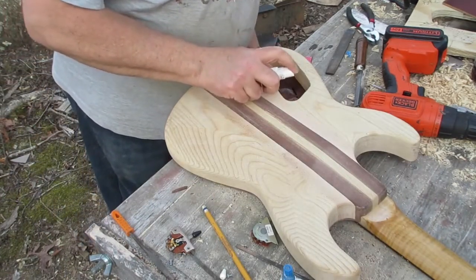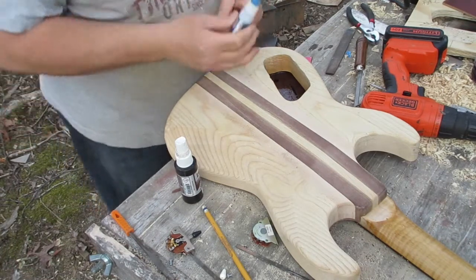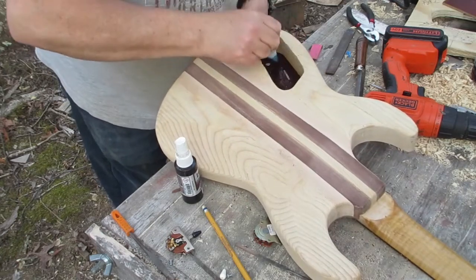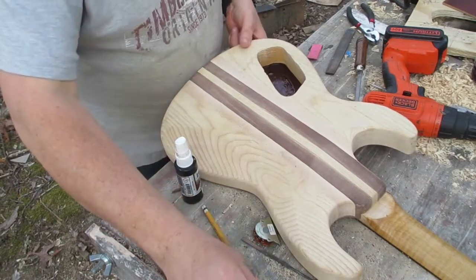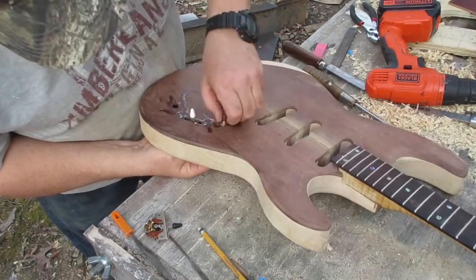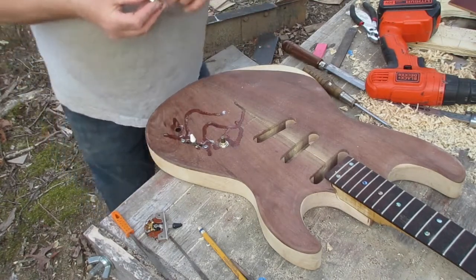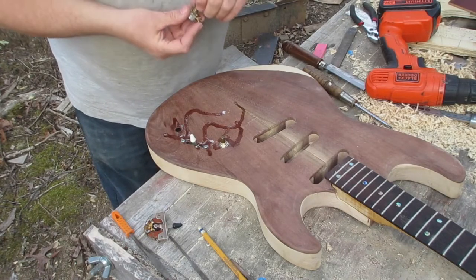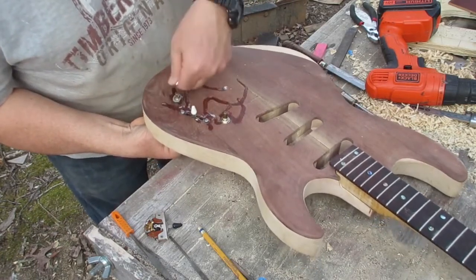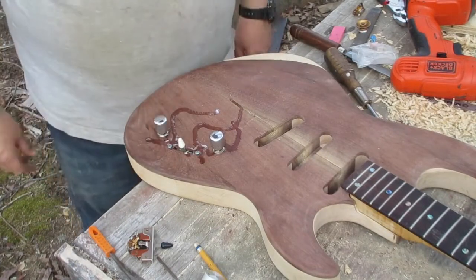The top is really thin here. This is CA — super glue — and there's accelerator which makes it cure faster. Because the top is very thin here, I'm going to flood this whole area with CA glue, so much that I'll pick up the guitar and swish it around. That's how much super glue I put behind this cavity, because I want it to be as strong as possible. You can see the super glue slipped out of the holes and went all over the top — that's alright; I'll sand or scrape it down before going to finish work.